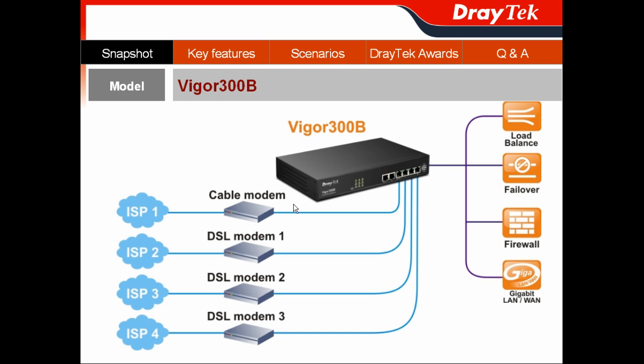Because it is Gigabit Ethernet based, you can connect to a cable modem, XDSL modem, any kind of FTTP modem, or any kind of Ethernet-based internet feed — to perform WAN load balancing and failover with the Vigor300B. This device also provides an advanced object-based firewall with content filtering.